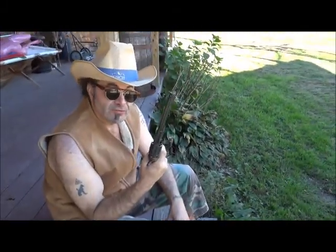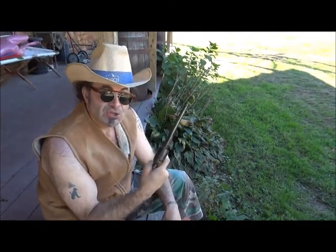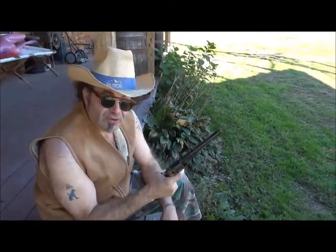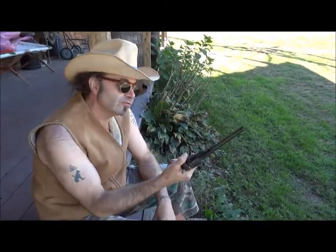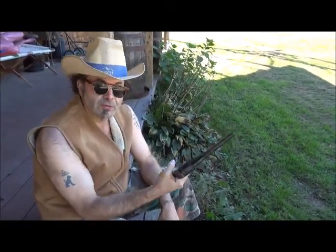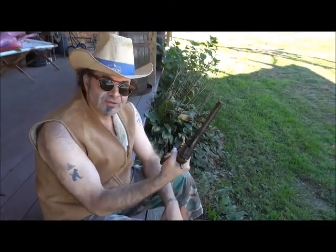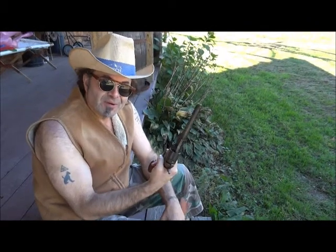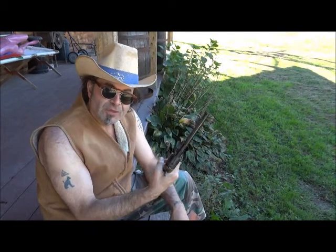This is a Colt Navy pistol in .44 caliber. Now, right away, any gun cognoscento knows that's a fiction, because Colt only ever made the Colt Navy in .36 caliber. Plus, if it was a real Colt Navy, or even a good repro, it should have a naval battle scene on the cylinder. Not mine. I bought this right across the street from a church after the April 27th tornado some years ago.